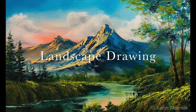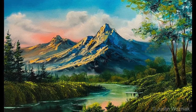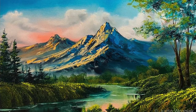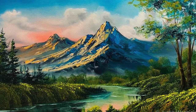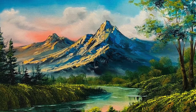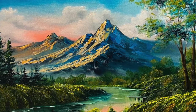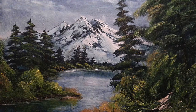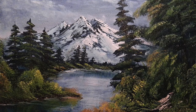Today we're going to be drawing a landscape drawing. We're focusing on things in our foreground, our mid-ground, and our background. The foreground is what's closest to us. So when we draw something on our paper that's close to us, we're going to draw really big. It also will have a lot more detail.